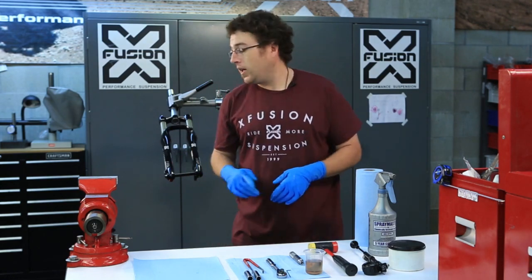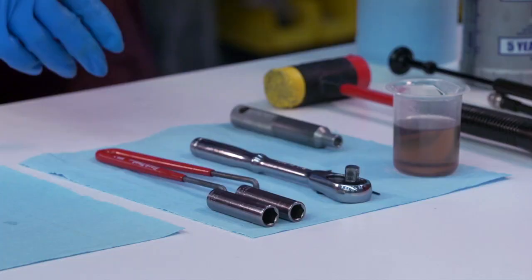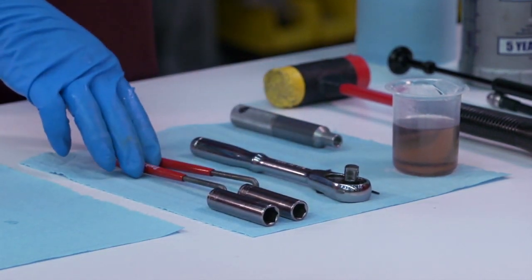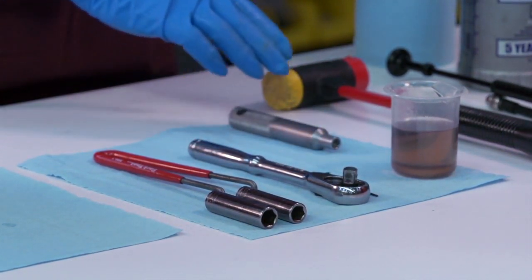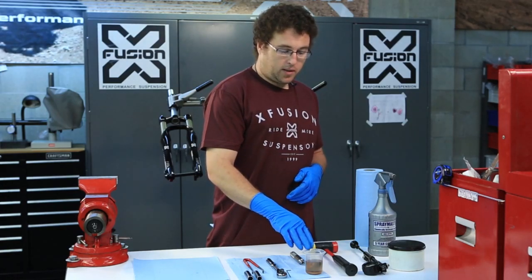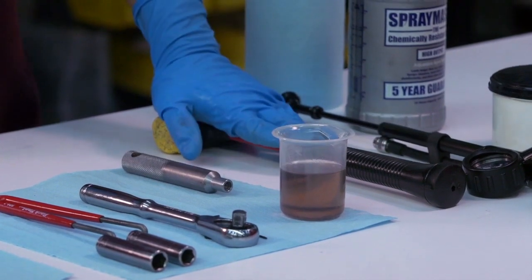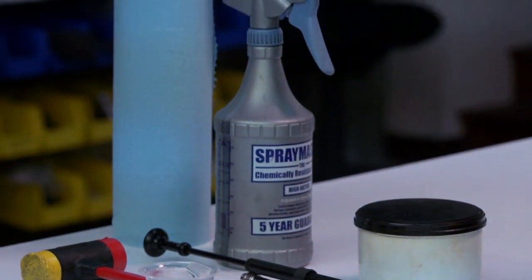To get started you're going to need a work stand, an RL2 fork, 12 millimeter socket, 11 millimeter socket, pin spanner, ratchet, 1.5 Allen key, RL2 damper removal tool, 40 cc's of 7.5 weight full synthetic for the oil bath, soft blow hammer, suspension pump, grease, alcohol, and lint free towels.